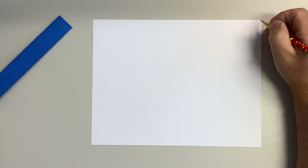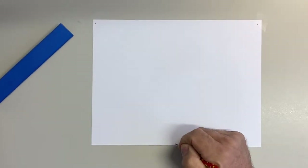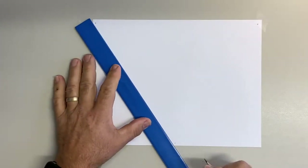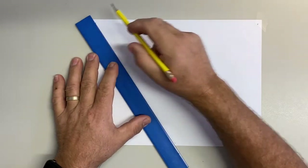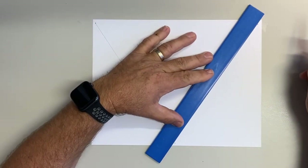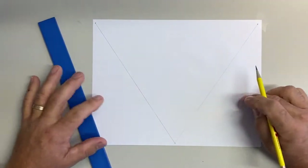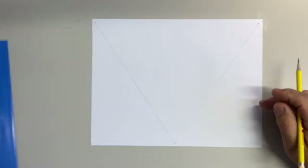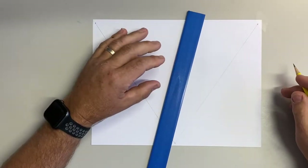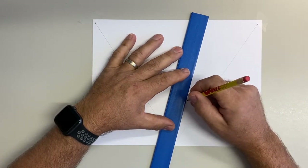Today we're going to do three-point perspective. I'm going to start with my vanishing points at the very top corners and one at the bottom. Before I told you I'd like to draw these guidelines here. It's not really a horizon line, but some guidelines because outside of this little triangle that I have, the perspective is done a little bit differently. I'd like to have those just to remind me of that.